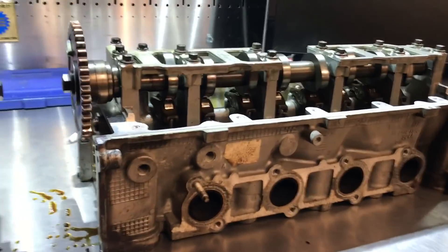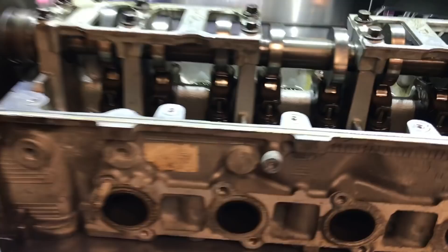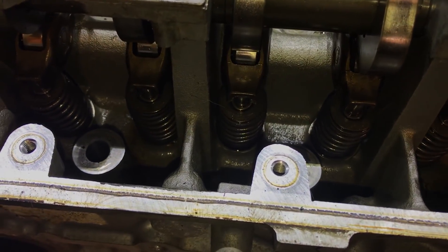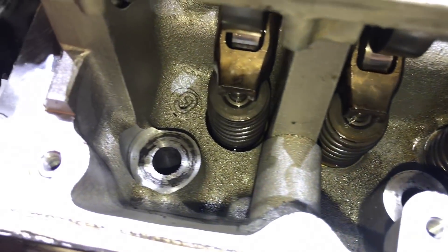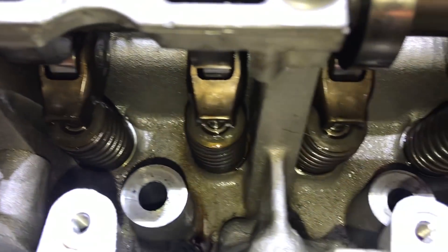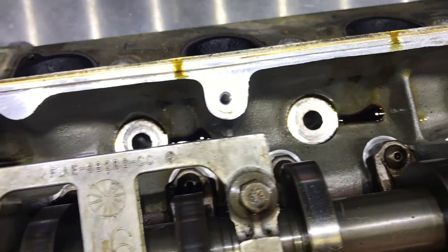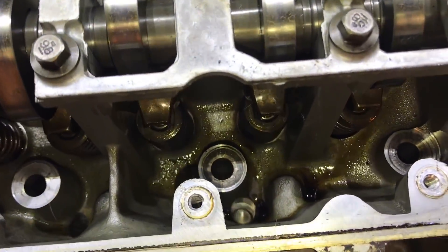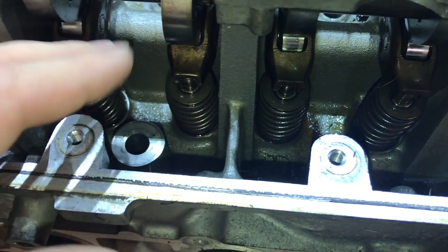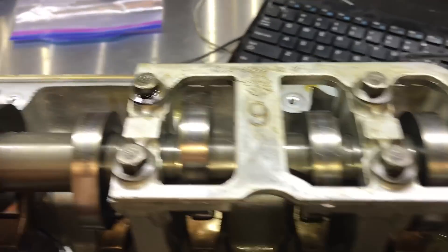So here are the cylinder heads, and this is one of the things I really wanted to point out in the video. Look at how clean these things are. This vehicle was taken really good care of, and it just goes to show you that when you take care of your stuff, it can really last a long time. There is no sludge anywhere in these cylinder heads. When you pull off the cylinder head of a car where they recommend going 10,000 miles between oil changes, you've already got a bunch of black crud and sludge built up — but this is just perfectly clean.